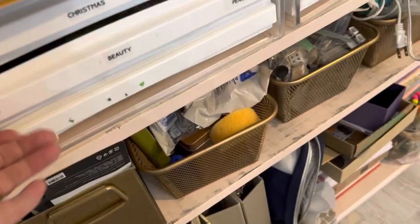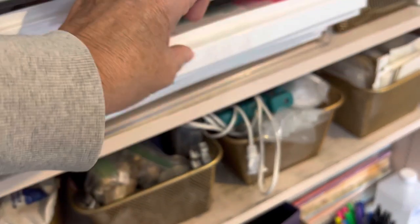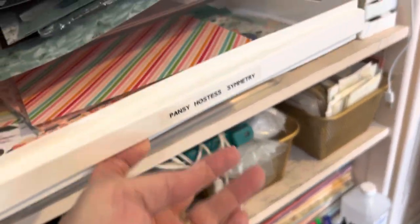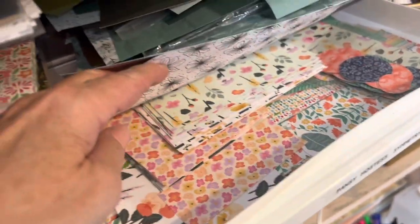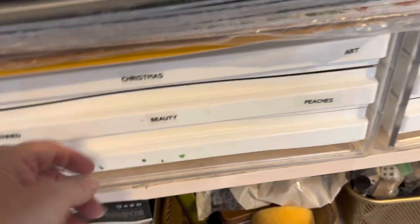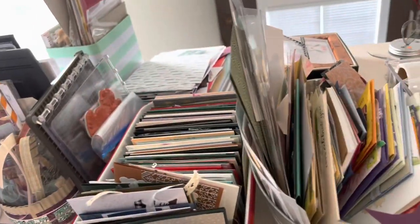Over here is where I have scraps of designer series paper. I do use labels for this. They're 12-by-12 trays from the Container Store — I've had them for years. This way it saves my smaller pieces of designer series paper so I don't have to throw them out. I just put clear labels on them. And then I get overrun with cards, so I have lots of cards.